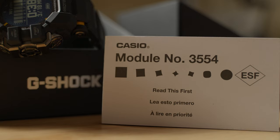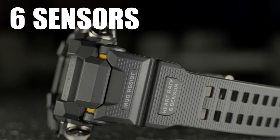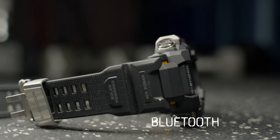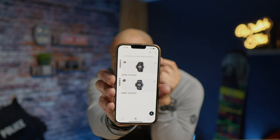We're in the studio for the Casio Rangeman G-Shock, module 3554 — the new third-generation release. I'm impressed so far, but is it everything you expected? First of all, you're going to have Bluetooth connectivity here with lots of features, sensors, and functions going on. I'm already on the Casio app.